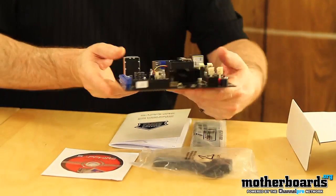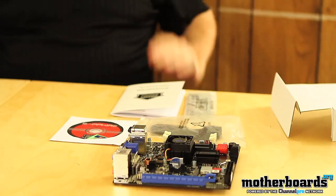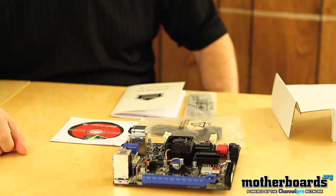So here's the board again, flip it around. And that's basically everything that comes in this box. This is the new Sapphire Pure Mini E350 unboxing. Thanks for watching.